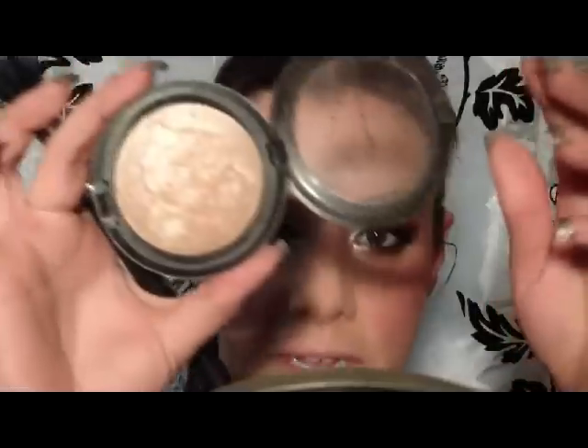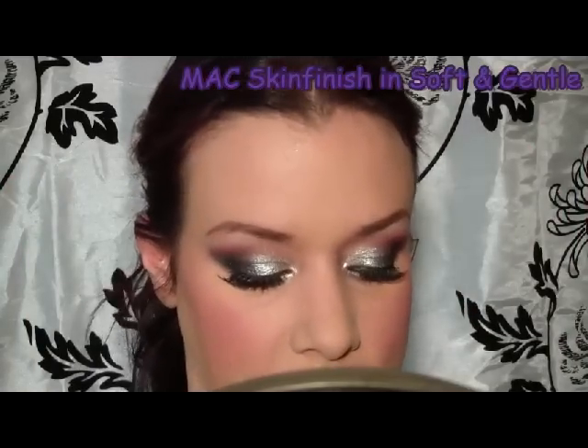I'm going to use a highlighter — Soft and Gentle from MAC, which is a Skin Finish — with a dual fiber cheek brush to place that on the cheekbones. Just tap it on the highest part of your cheekbones and then blend it out.